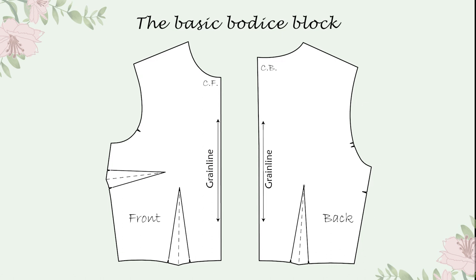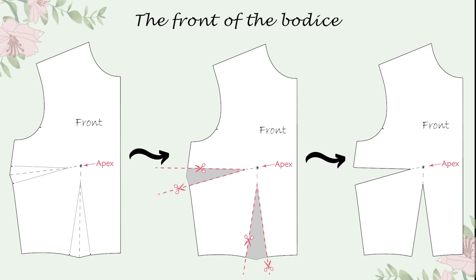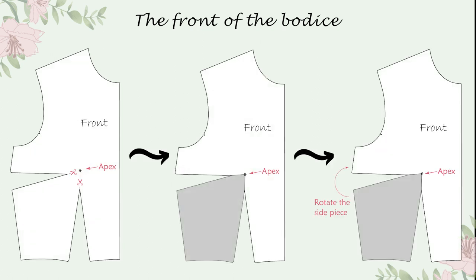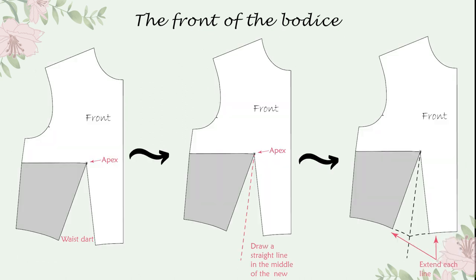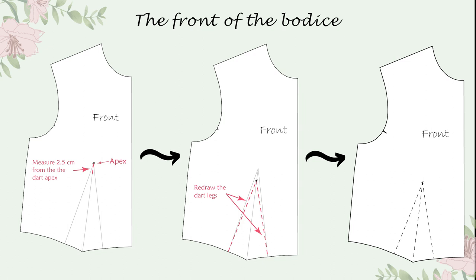First, I started with the bodice blocks. I redrew the bust points by intersecting the two middle lines of the dart and I cut out the darts. I rotated the side part to close the bust dart after I cut on the previously marked lines. I drew a new middle line on the waist darts, extended each line, and got down from the apex point two and a half centimeters and redrew the dart legs.